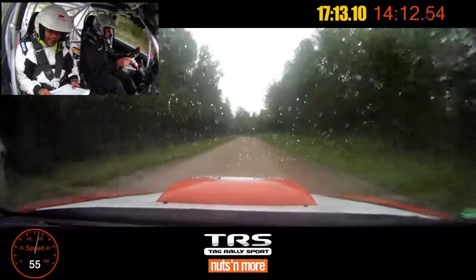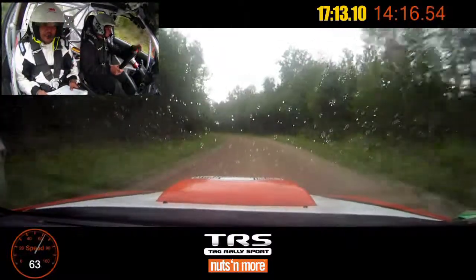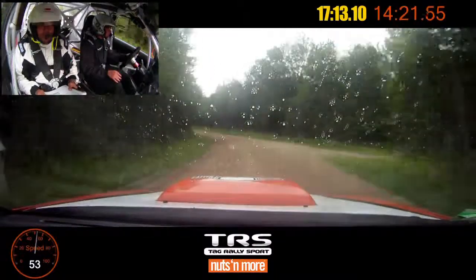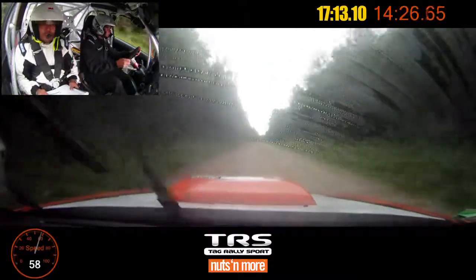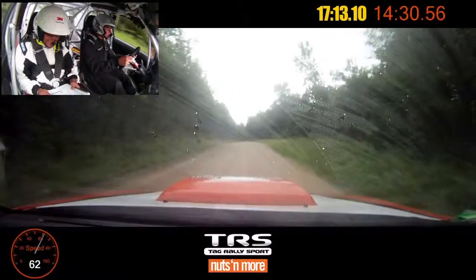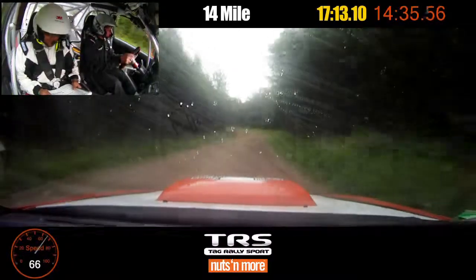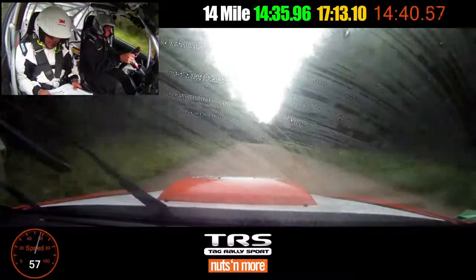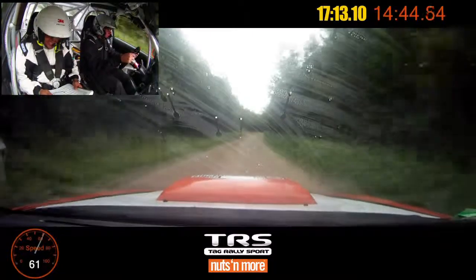Left six, tightens five minus. And left four plus, no cut. One twenty. Right six, over small crest, stay out. Small crest, seventy. Right five, over small crest, into left four plus. And right six, over long small crest, fifty. Right six, keep out long, tightens five.